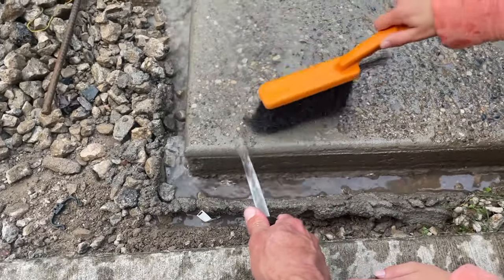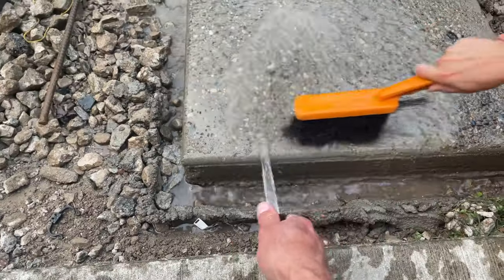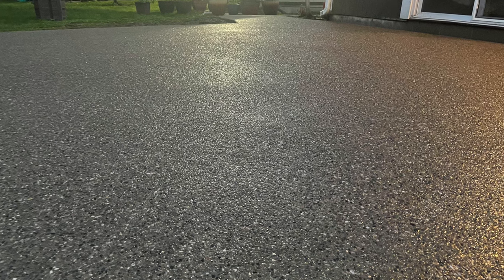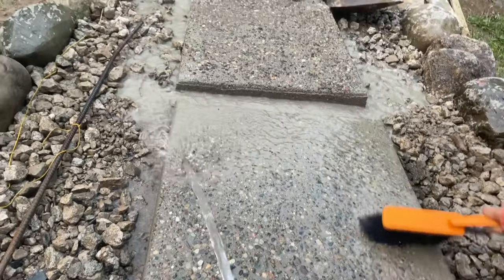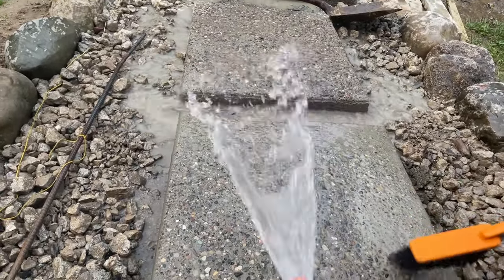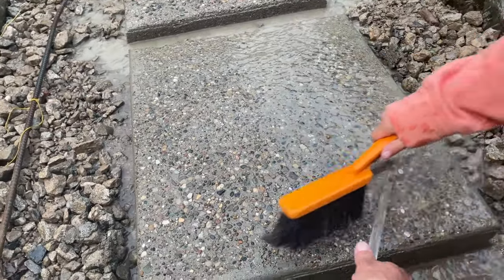That went fairly well, so I said, how about I try a sidewalk? And that went fairly well. And then I said, I'm going to try to do a patio. In this video, I'm going back to my roots and making some small stepping stones for a walkway to our pool. This kind of looks like fun, doesn't it?